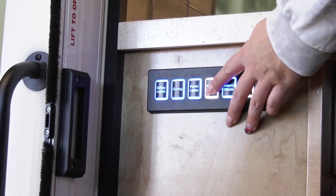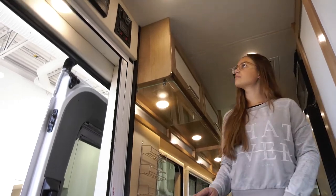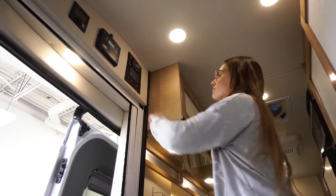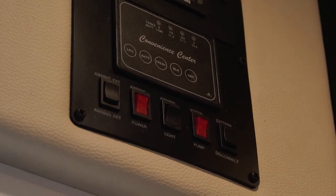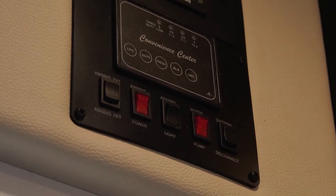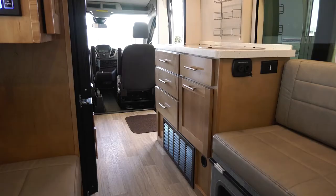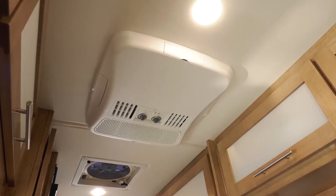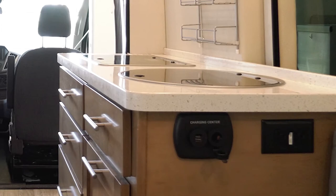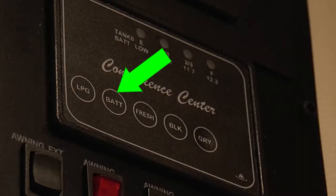Before you head inside the RV, confirm that all exterior compartments are closed and locked, and that the waste cap is on the waste outlet and the black and grey waste valves are closed. Once inside, locate the position of the exterior light switches, the monitor panel, and the furnace and air conditioning controls. Look for the battery disconnect switch which controls the main power to your RV — this must remain in the on position for the coach battery to provide power. The coach battery provides power for the interior lights and the furnace fan. Features such as the microwave, air conditioner, and 110-volt power plugs will only work when connected to shore power. You can check the battery level on the monitor panel.